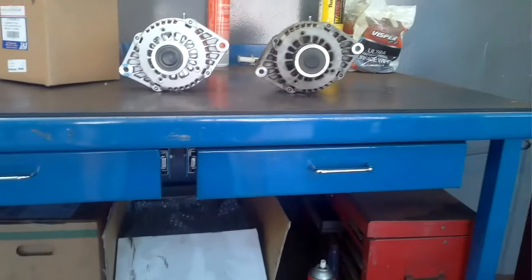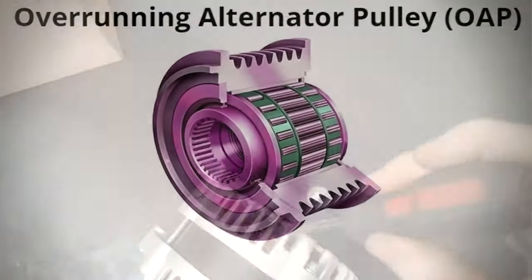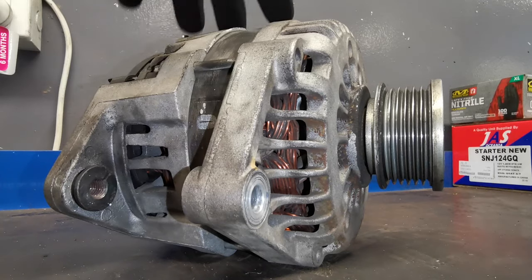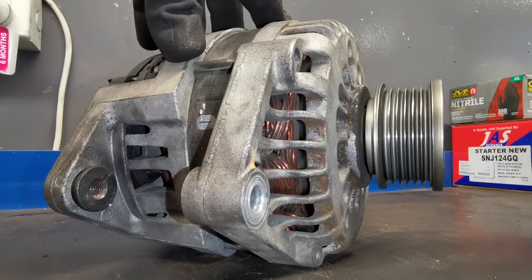The fault is the alternator pulley. They have an overrunning pulley type setup on them — it's not like the older type which is a solid pulley. What that overrunning pulley is, is a one-way clutch: it turns in one direction and then free-spins in the other direction.